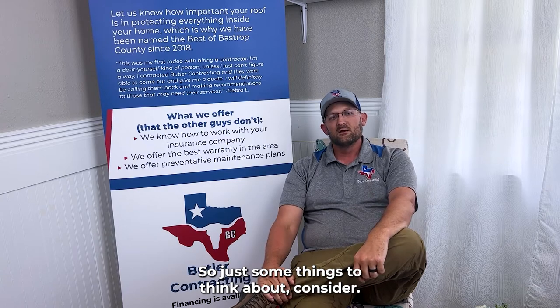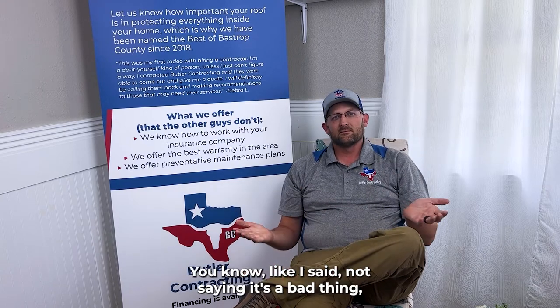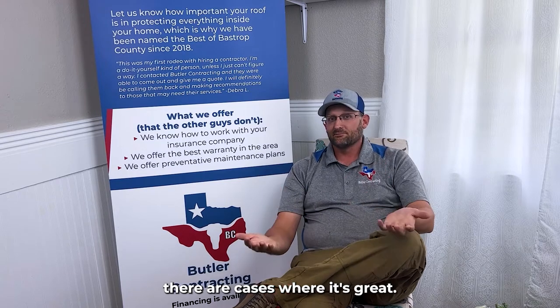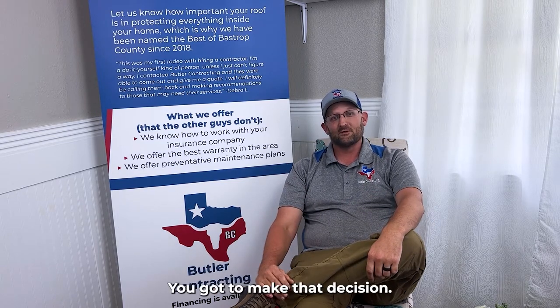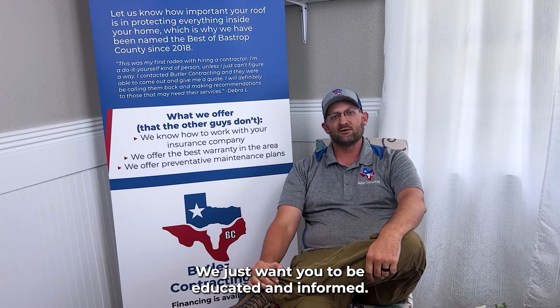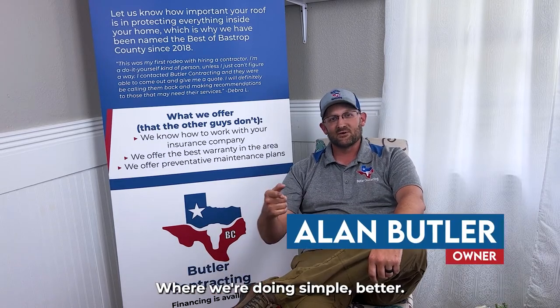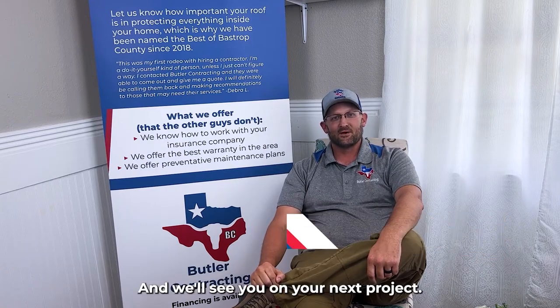Just some things to think about and consider. Not saying it's a bad thing — in some cases where it's great, it's just up to you what's best for you. You've got to make that decision at your house. We just want you to be educated and informed. I'm Alan Butler with Butler Contracting, where we're doing simple better, and we'll see you in your next project.